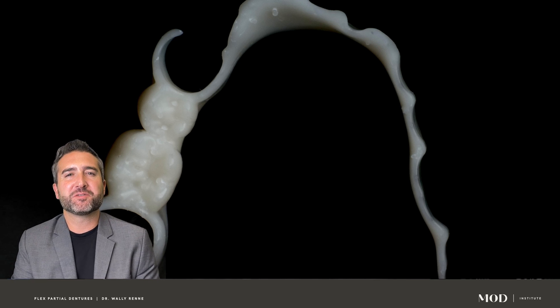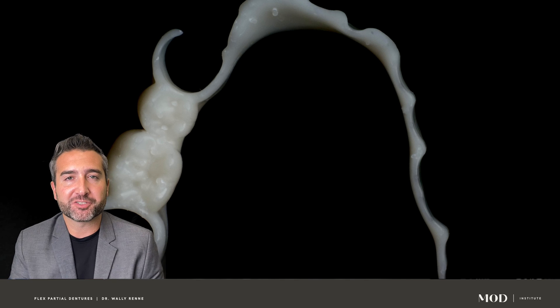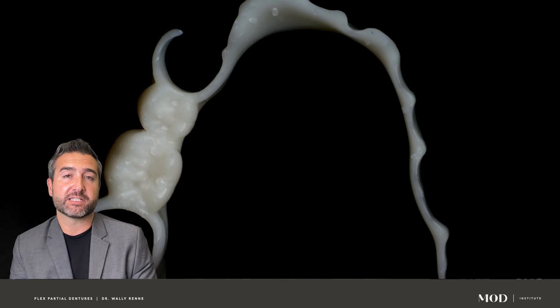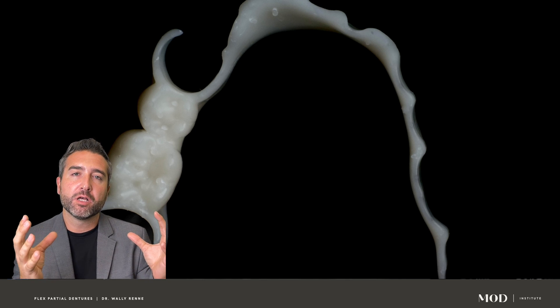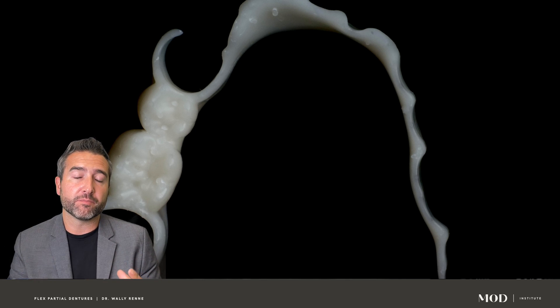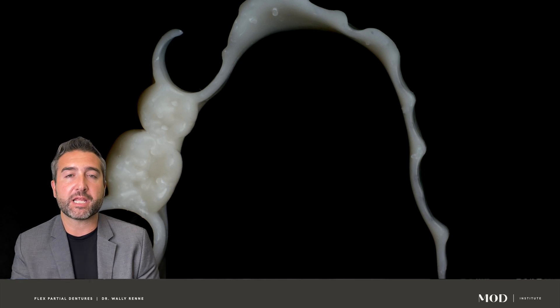Hey everybody, Wally Rene from the Mod Institute. We're going to do this quick guide on how to design removable partial dentures. We're going to talk about how to design monolithic partial dentures, where the teeth and the base are all combined into one piece that you can mill or print tooth colored and stain the tissue pink.